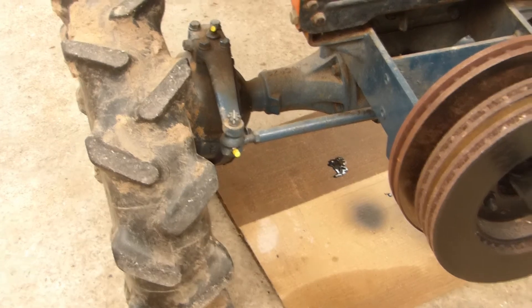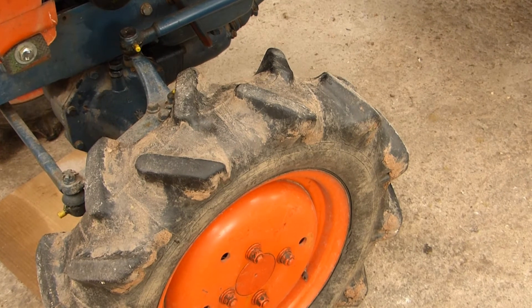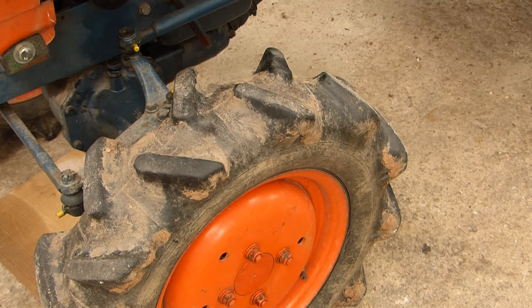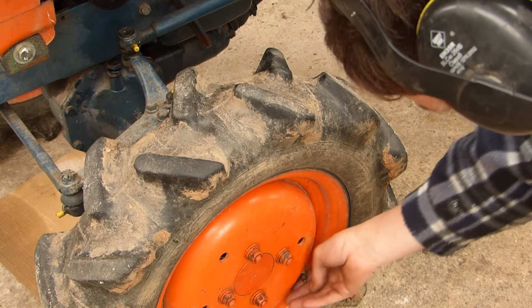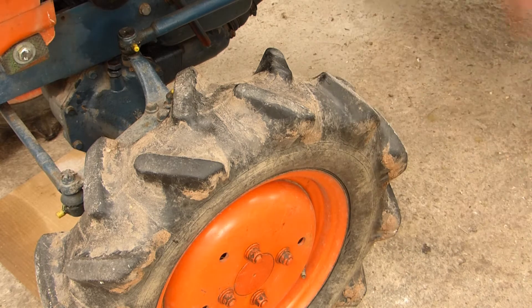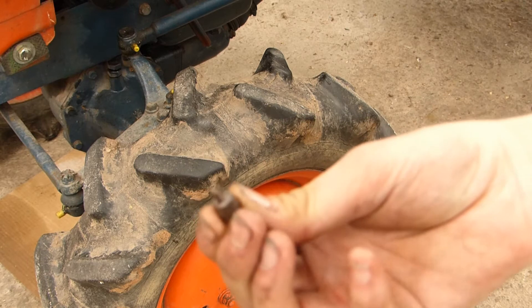So we start off with the fronts. They are looking quite old and cracked, but because it's a tube tire I'm not too worried. It's going to get noisy. These are very nice caps — you can remove the vent.